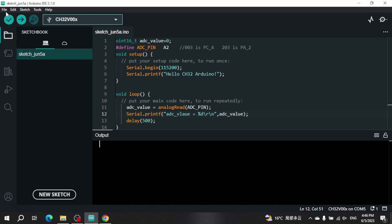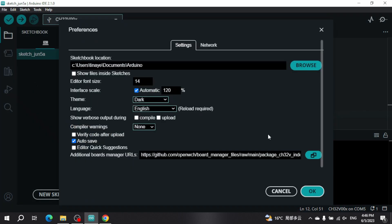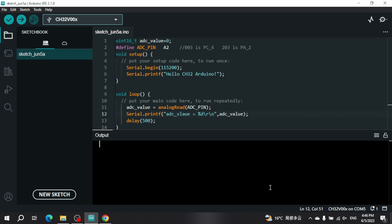Open Arduino IDE — I'm using version 2.1.0. Go to File > Preferences, and where it says 'Additional Board Manager URLs', click and paste the URL, then click OK. Now it's downloading the index.